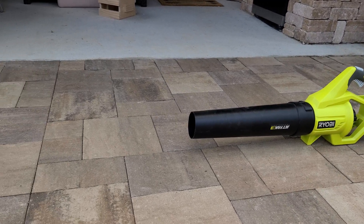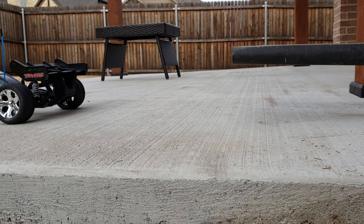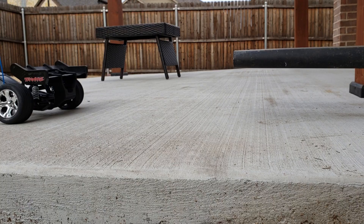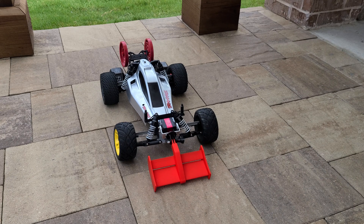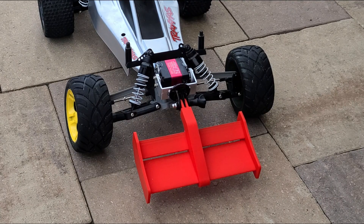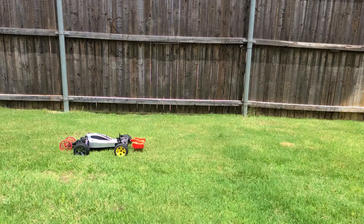I'll talk about the technical details of the wing design, but I cannot wait to get testing. So the first thing we're going to do is revisit the leaf blower test from a prior aerodynamics video. I'm checking to make sure that when I apply a high-velocity airflow, the front of the car actually starts to squat, indicating that it is getting downforce. Yep, we're good to go on that test.